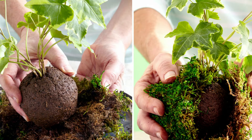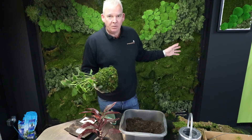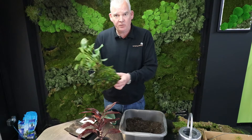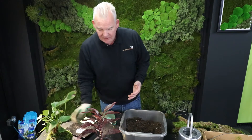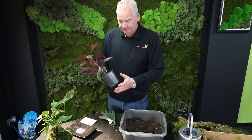Kokidama — it's Japanese for 'ball of moss.' We like our moss products here at Company Interiors and we've got a few videos on the channel about them.